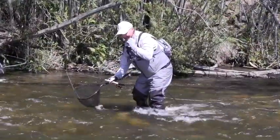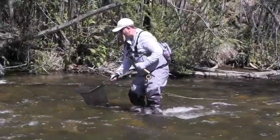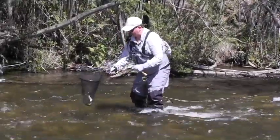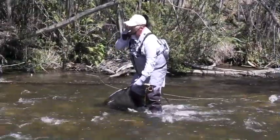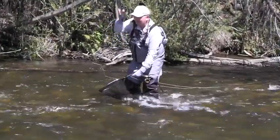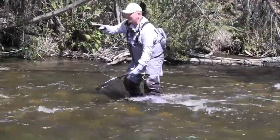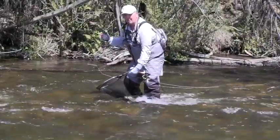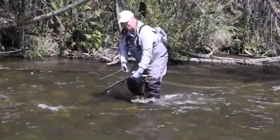I'll just bring him across and show you — a lovely little brown from that edge of that sort of water. It was a few different casts. We worked on the other side, the deeper bit first, and then worked our way over to the other side, a little bit of slack water, and that was enough to hold a lovely little fish like this, and it just makes it all worthwhile.